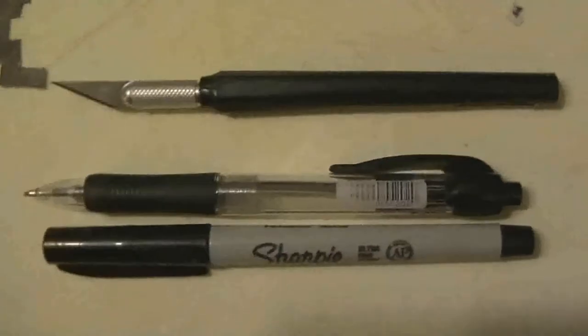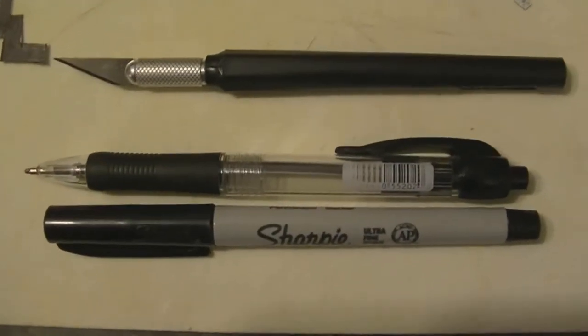You'll need an X-Acto knife and a black pen or a Sharpie with a fine tip, and some card stock like this. You'll want to draw some digital patterns like these here on your card stock and then use your knife to cut them out like I've done here.